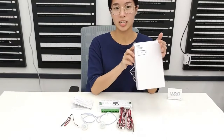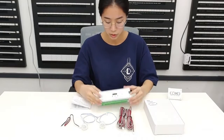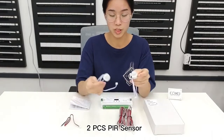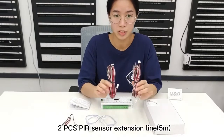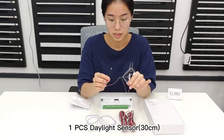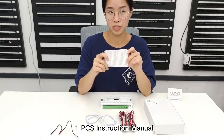Let's see this ES32. When we receive the goods, it will include one piece of the controller, two pieces of sensor, two pieces of 5-meter long extension cable, a daylight sensor, and one piece of instruction manual.